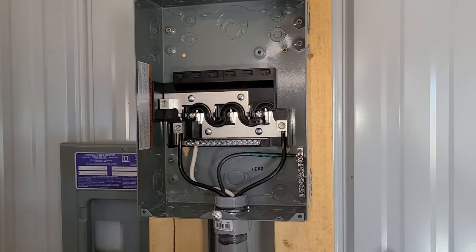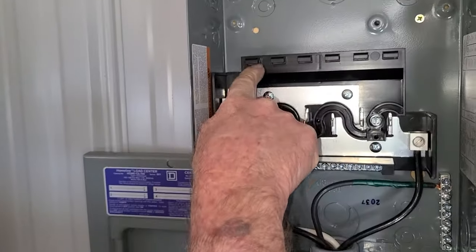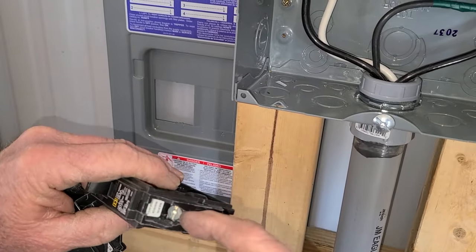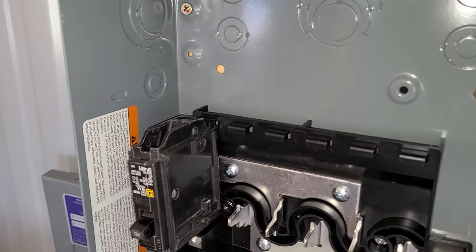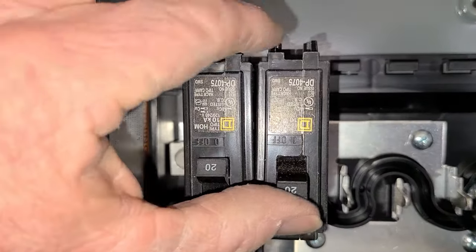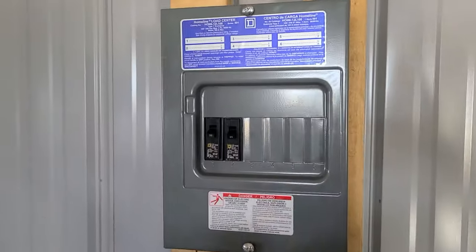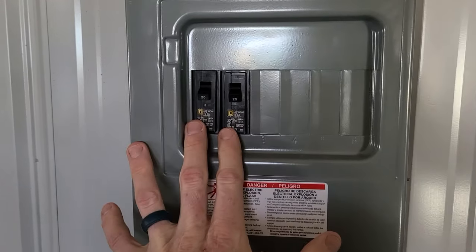Put the breakers in — this will be hot eventually, but right now there's no juice to it. You see the little tabs on this Homeline breaker: they fit under the retention clips, and then this portion slips right over the bus bar prongs, which is what allows current to flow. You'd hook your branch circuit wires into these screws — we'll show that in a separate video. Snap the breaker in — easy installation. As a force of habit, turn them off. You'll notice a soft snap at first because they test them at the factory, then a nice solid snap. Once clicked in, set up the panel cover and screw in the bolts.